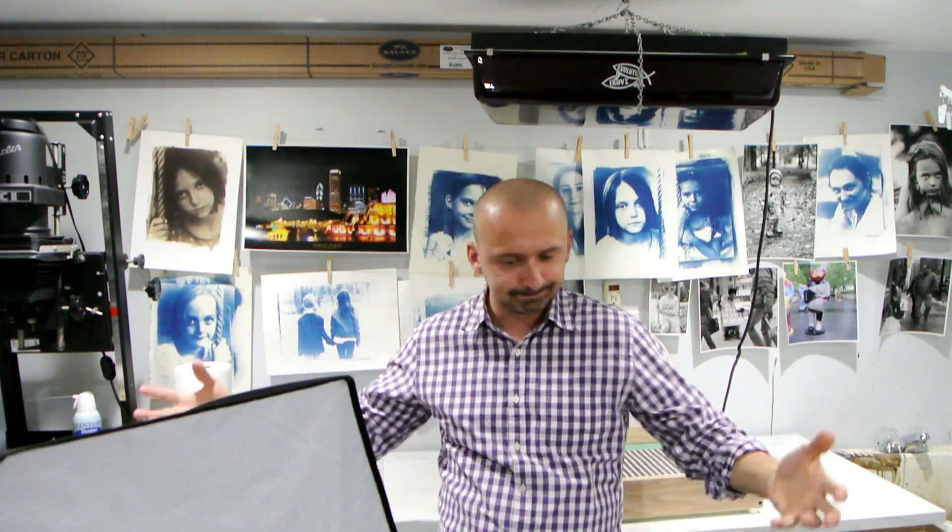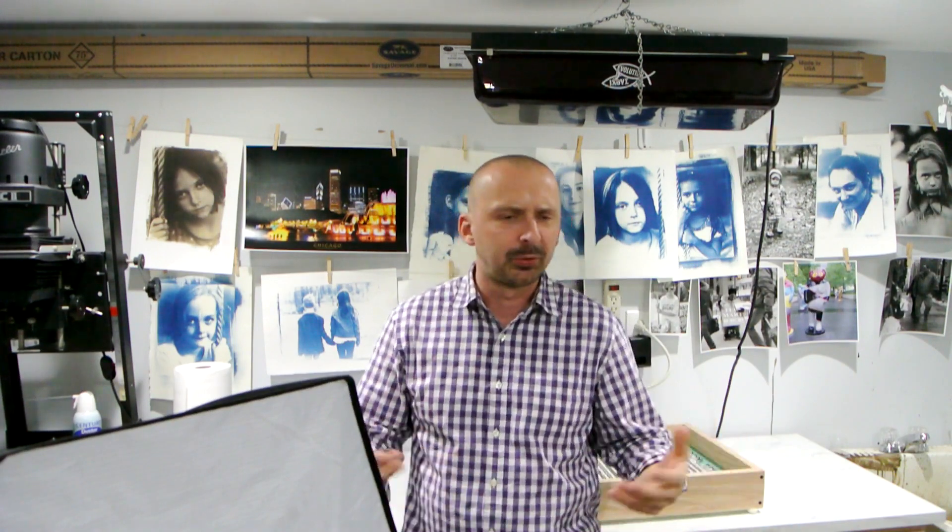Hello photography fans and welcome to my darkroom. As some of you know, I always try to find cheap ways of doing things here in a darkroom. One example would be that old printing box, the UV LED box that I had — it was just some scraps of LED strips and an old developing tray, all put together and soldered, and it worked great.